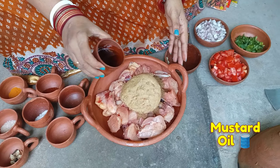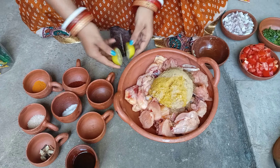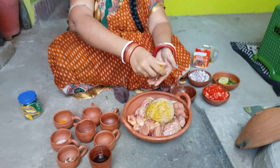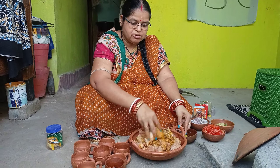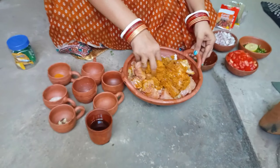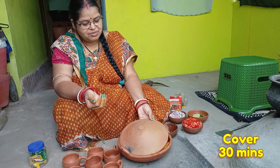We are going to fry with pepper and cook it together. This is the chicken fry recipe that we have made special, which is very special. We will put the chicken in for about 13 minutes.